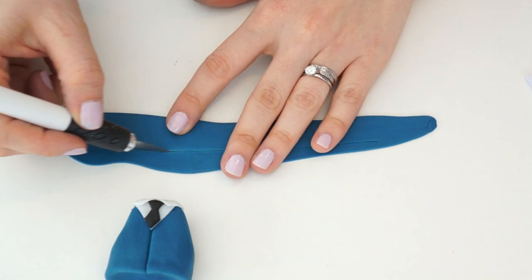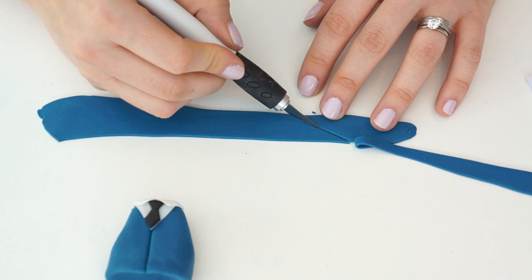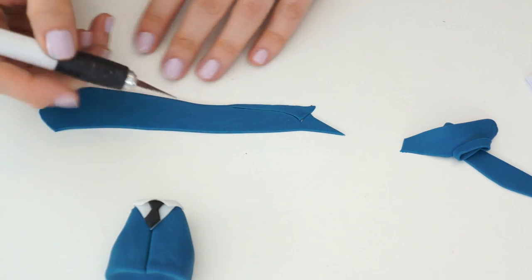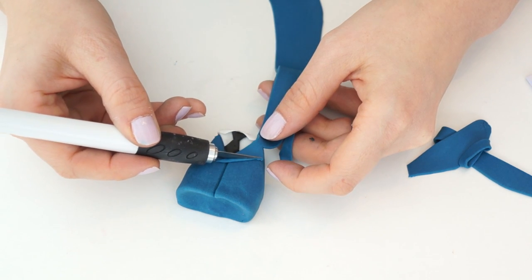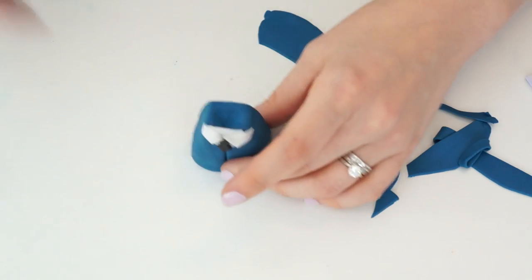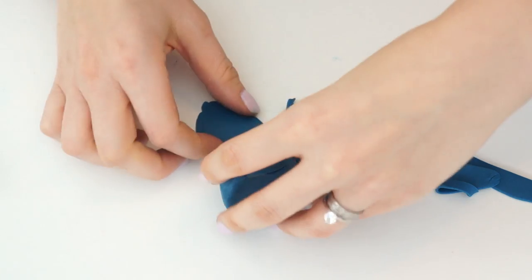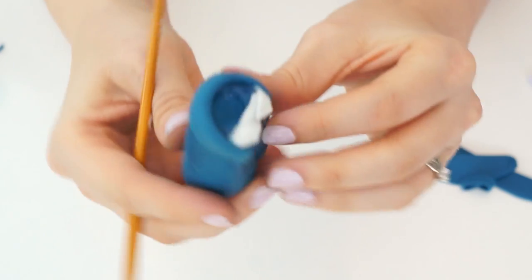To create the collar of his jacket, roll the blue gum paste out quite thin and long. Cut a straight line first, then a tiny triangle shape, and bring that around in a curve — this is the back collar on his coat. Work out where you want it to start, trim it down, then turn over the point to create the collar on the back of his coat. Stick that half down, bring it around, then create the same shape on the other side and play around until they match.